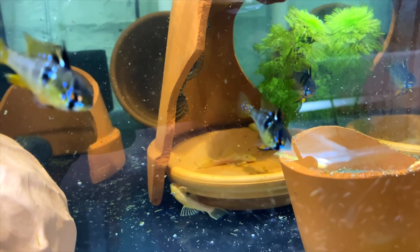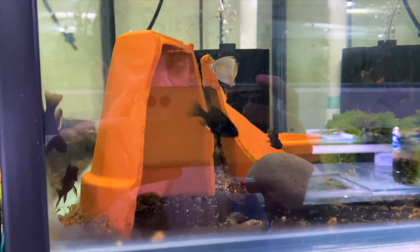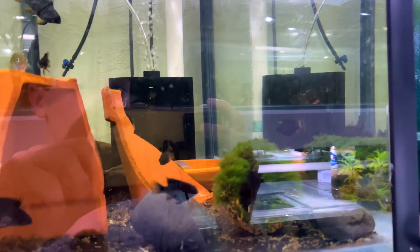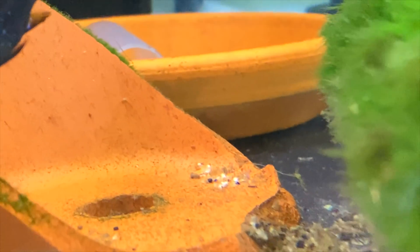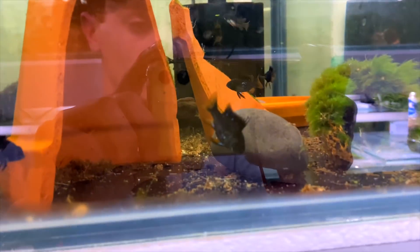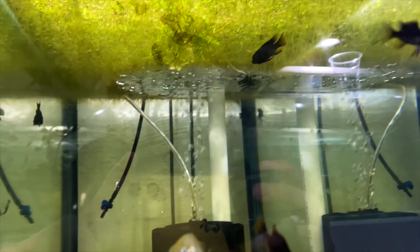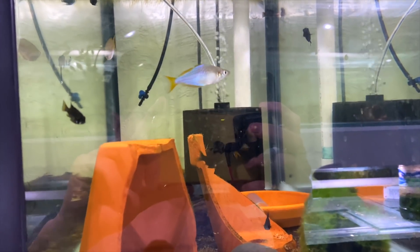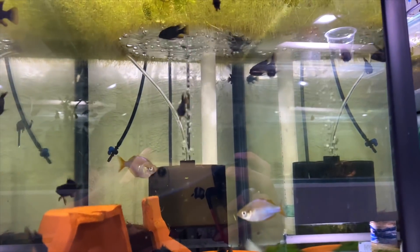The tank everyone's been waiting for - this is where the black knight rams are. They grow quite a lot slower and probably have another two months before they can do full production. You can see that female has eggs down there but they're not fertilized. These are definitely all black knight rams - look at this one, there's no way you couldn't call it a black knight. There are about 19 or 20 in this tank for future broodstock. Not for sale yet but maybe in six or seven months.